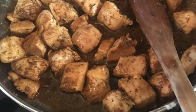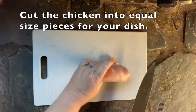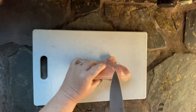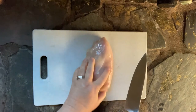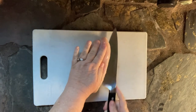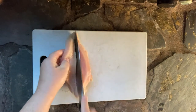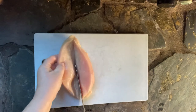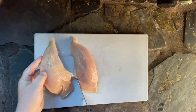Hey, this is Wendy with Loaves and Dishes. Today we're going to talk about how to cook chicken pieces in a pan. A friend of mine recently approached me about how to make chicken in small pieces — the kind you would use for a casserole — so that they come out evenly cooked, not some dry and some undercooked, all good for a casserole dish.